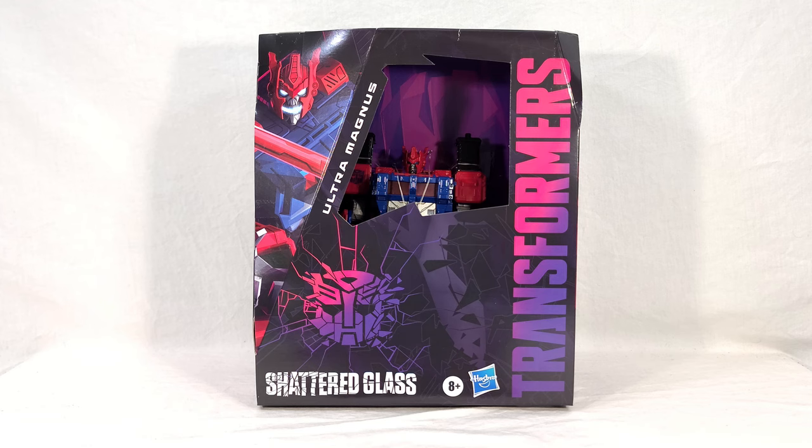The alternate head allows you to have a Shattered Glass Magnus that looks more like his normal positive-universe counterpart, or unofficially have a Delta Magnus slash Power Convoy toy. We're going to take a look at Ultra Magnus' packaging, then his instructions, and then see Ultra Magnus himself in vehicle, standard robot, and super robot modes. I'll be doing group shots and comparisons, and then at the end I'll give my final thoughts.